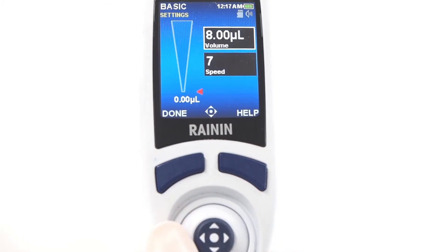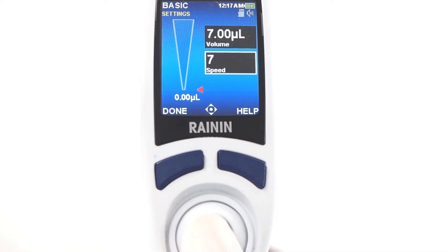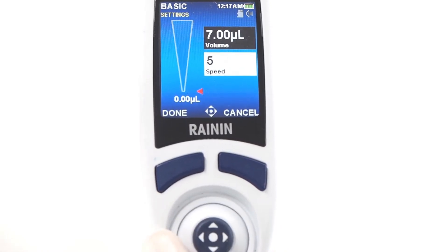To adjust settings, joystick right. To modify the value inside a highlighted box, press the joystick in. Left and right move in larger steps; up and down, finer increments. When a value is correct, press the joystick to set it and move on. You can also press done. When all values look good, press done to exit settings.